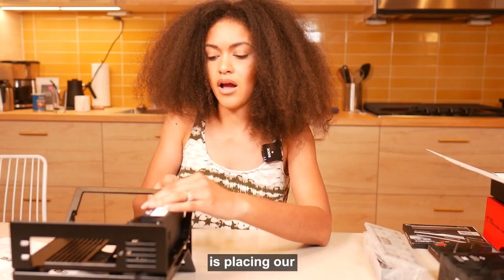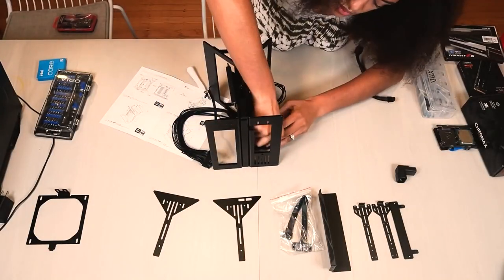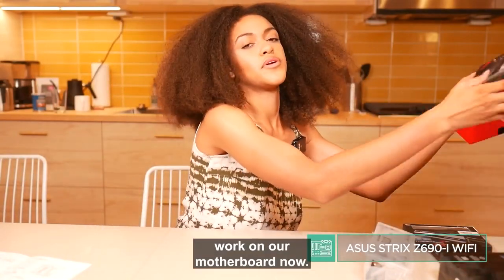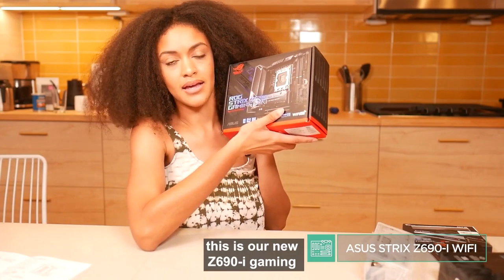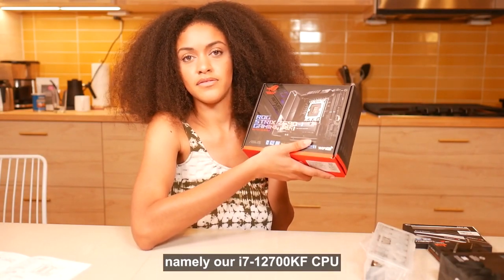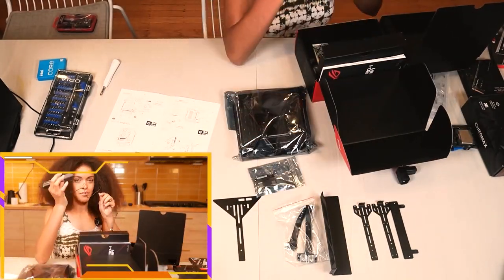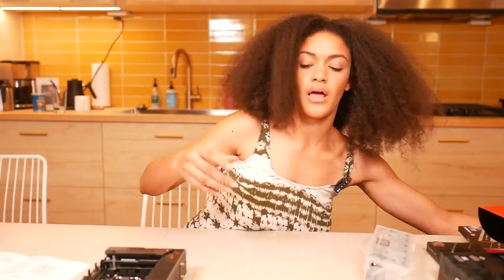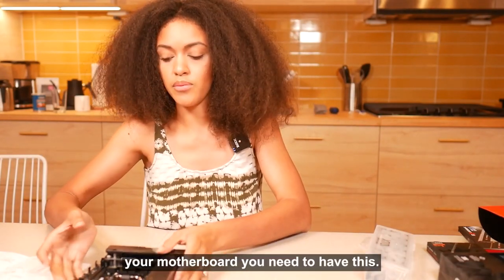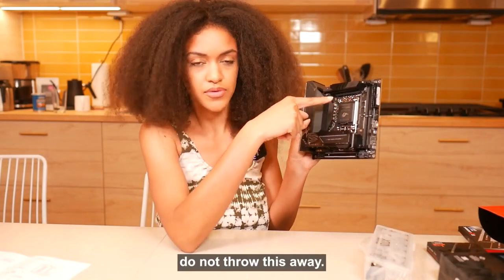Next, we're placing our GPU, CPU, and motherboard cable. We're going to put our case aside to work on our motherboard. This is our Z690i Gaming ITX motherboard — really useful for the parts we've acquired, namely our i7-12700KF CPU and our DDR5 RAM. I always say: hold on to the CPU socket cover, because if you ever need to return your motherboard, you need to have this. Do not throw this away.